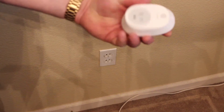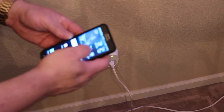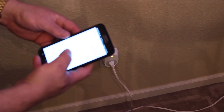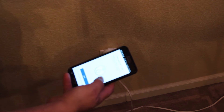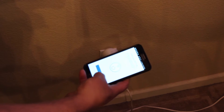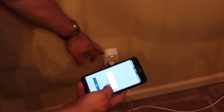Here we are at the receptacle we're going to use. We'll go ahead and plug in the smart plug, then open up the Kasa app, go to the smart home folder, tap 'Add', select 'Smart Plug', hit 'Next', check the Wi-Fi light, confirm amber and green blinking — yes.